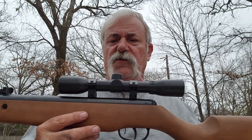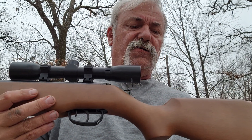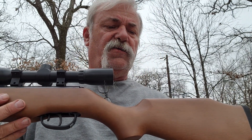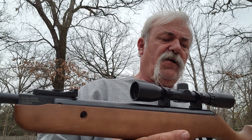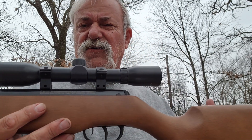We'll go over some specs real fast. It's a budget-type .22 caliber pellet rifle, break-barrel design. It says it does about 950 feet per second. The overall length is about 46.5 inches, and the barrel length I came up with is about 20 and three-quarters inches.